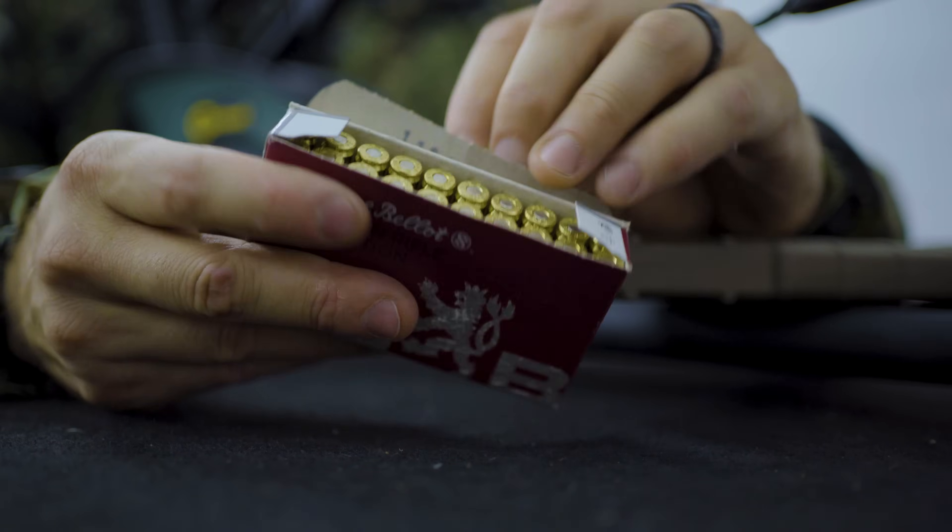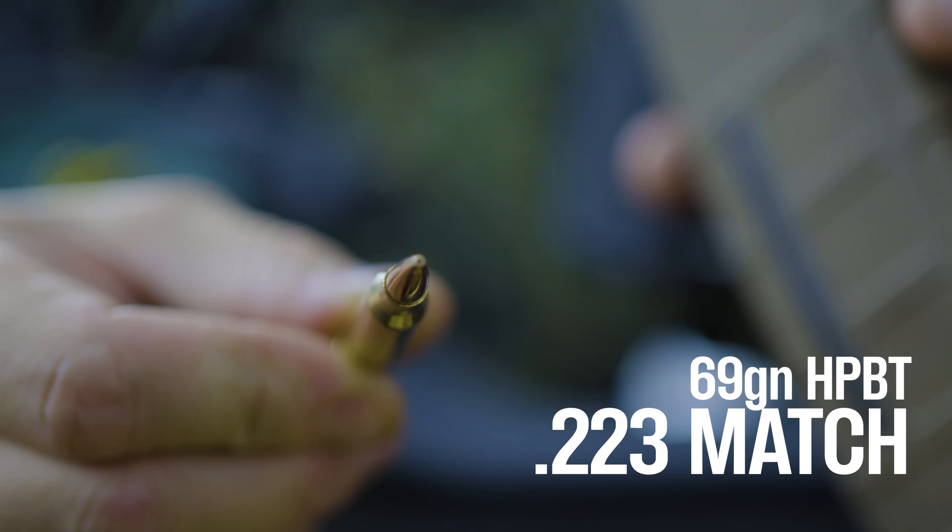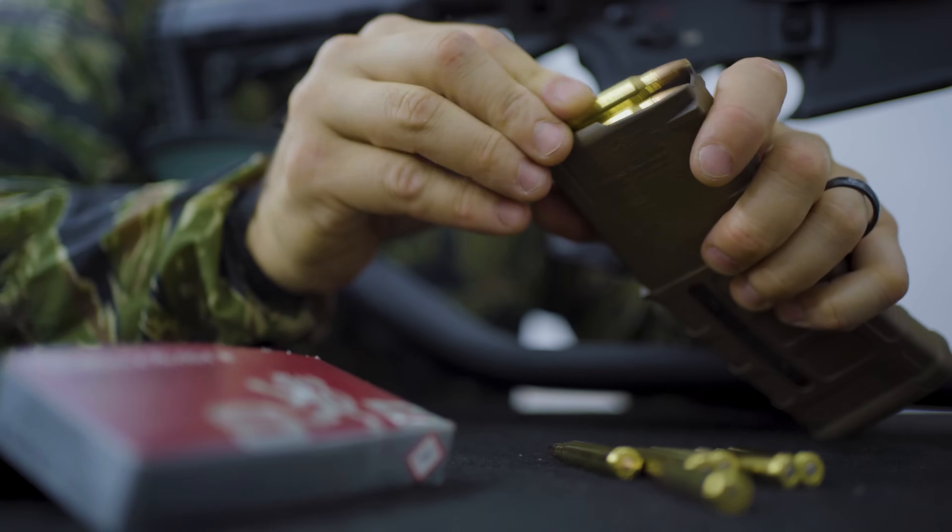Today's video is sponsored by Celera Below and I'm using their Match 2-3 ammo. It's a hollow point boat tail projectile with 69 grains.